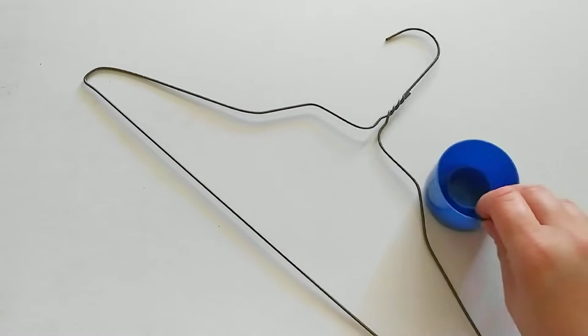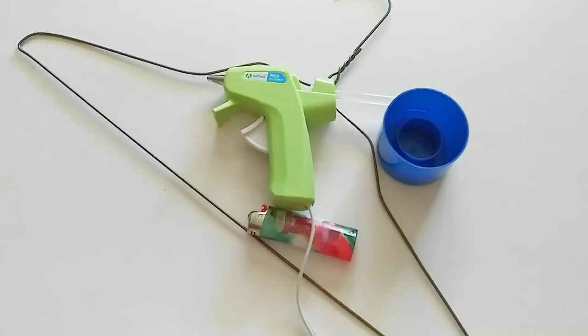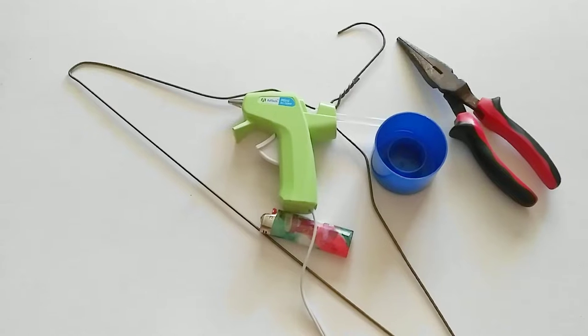All you need is a wire hanger, the lid off of a spray paint can, a pocket lighter, a hot glue gun, and a pair of wire cutters. That's all you need.